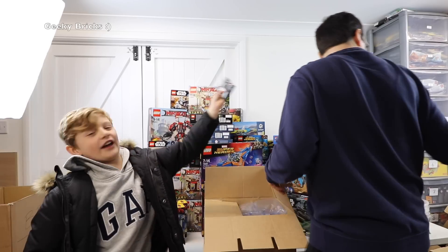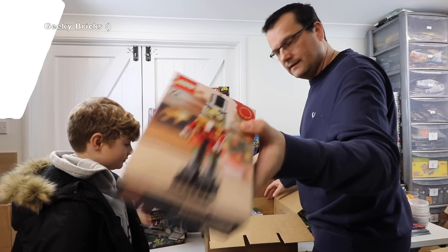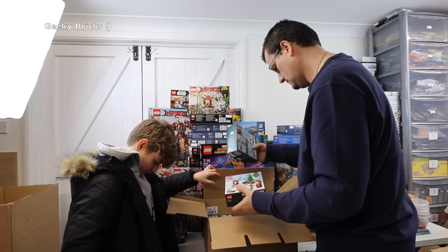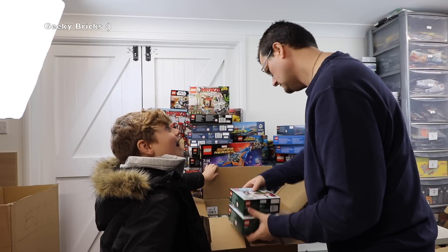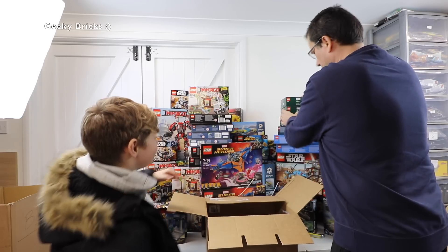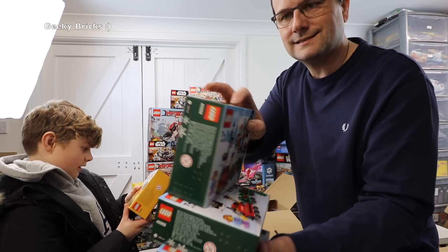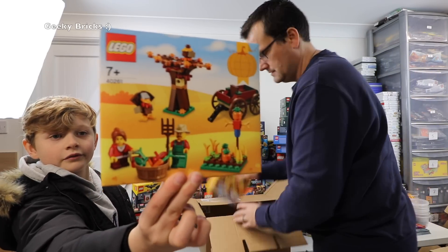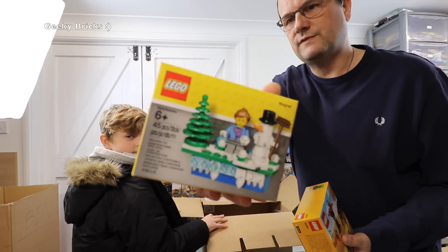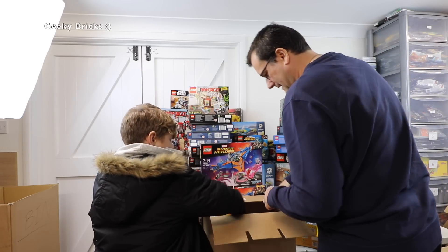Last box. We've got quite a lot in here. Set 40263 — three of those. I like my Christmas sets. We have set 40261 — the Thanksgiving one — two of those. And the final item is a little magnet set — a Christmas one. We've got the Father Christmas one on our fridge at home already. Okay, that is it — let's get this mess tidied up and we'll be right back.